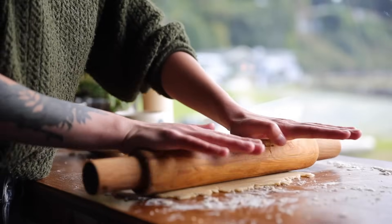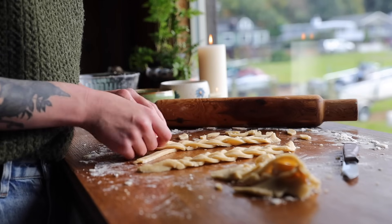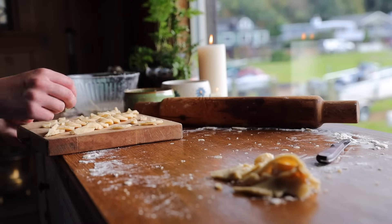Once this is all done, pop both the crust and your decorations — if you've made them — in the fridge. If you're going to do a top crust, double that recipe, roll it out, and pop that in the fridge as well. Make sure to cover these up with plastic wrap or something similar to keep the moisture in them.